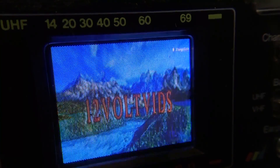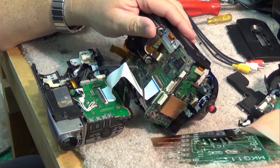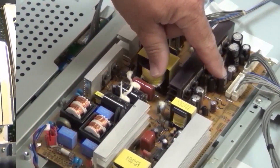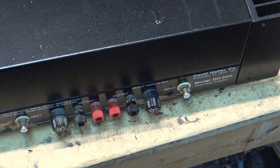I once again have a Hafler DH200 in for service. This one has a busted power switch, but it also has a complaint about a problem with the actual amplifier itself — a concern that it might be causing problems for the speakers. The customer basically thinks it needs caps done. Let's check it out and see if it does.